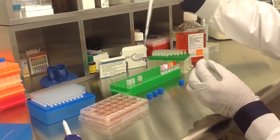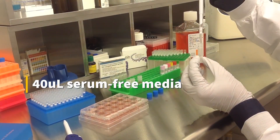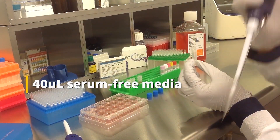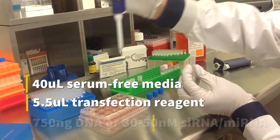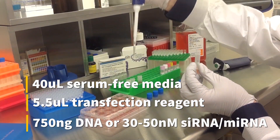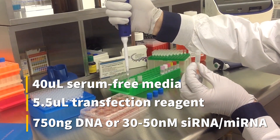To prepare the transfection complex, mix 40 microliters of serum-free medium, 5.5 microliters of transfection reagent, and either 750 nanograms of DNA or 30 to 50 nanomolar siRNA or microRNA.